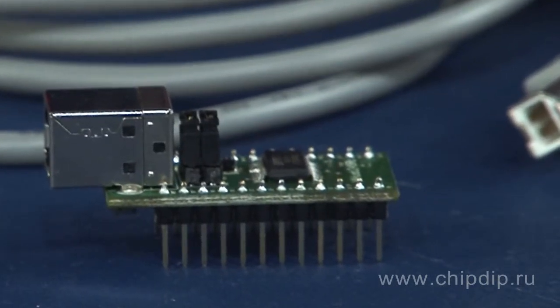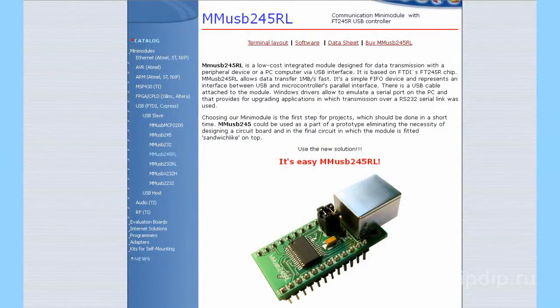The module MMUSB245RL is an inexpensive solution for the development of embedded systems. All the necessary documentation is available on the manufacturer's website. The module comes with a USB cable.